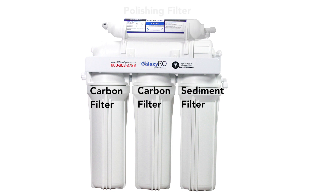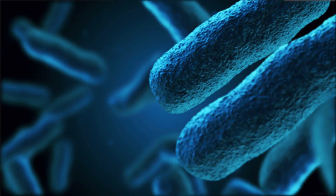Most reverse osmosis systems have what's called a polishing filter. This is the final carbon filter that water travels through to improve the taste after the tank. Now, one thing this carbon filter can't do is eliminate bacteria. They're great for improving water's taste by removing chlorine tastes and odors, but an RO is not a bacteria-killing water purifier.